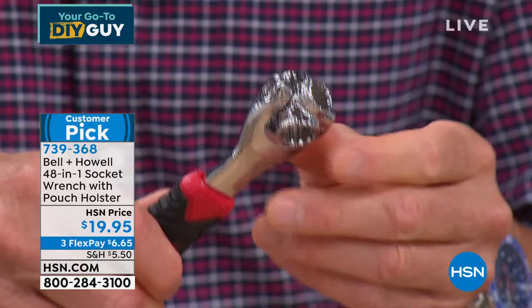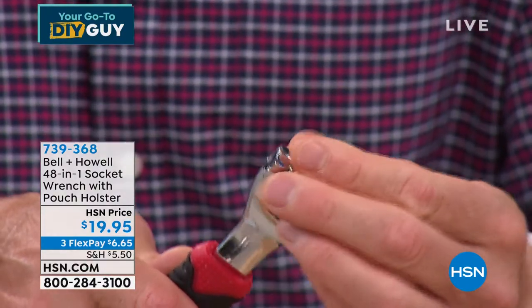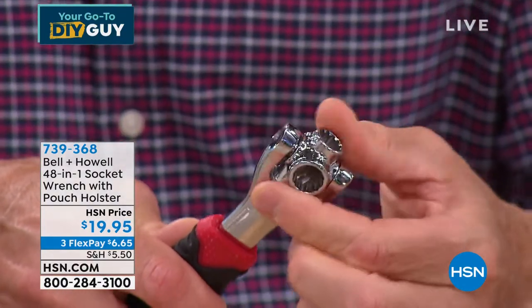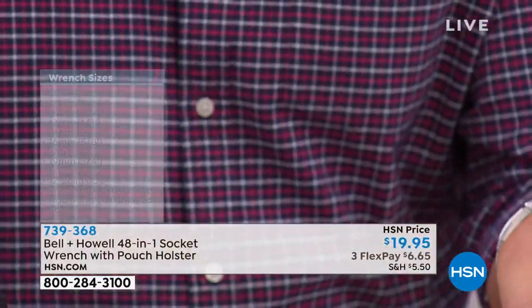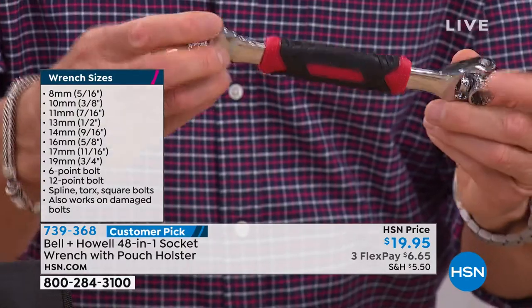When I flip it over to the other side, now you're seeing my smaller socket sizes and they're all attached. It'll never come off. This thing is industrial — what we call contractor grade stainless steel with a big rubberized grip.